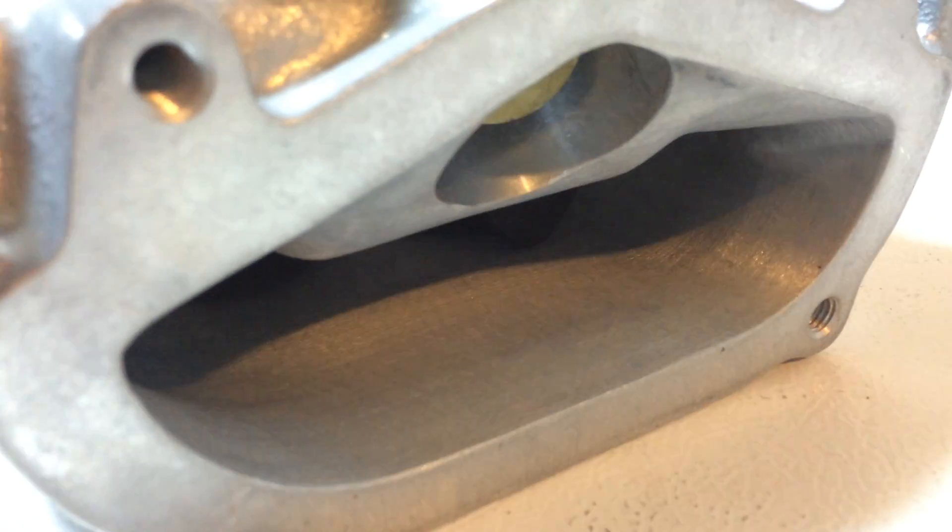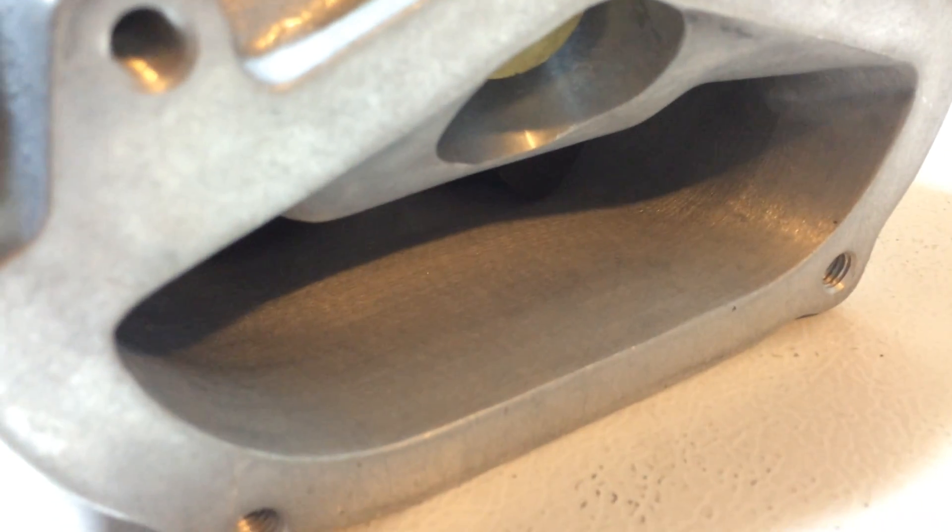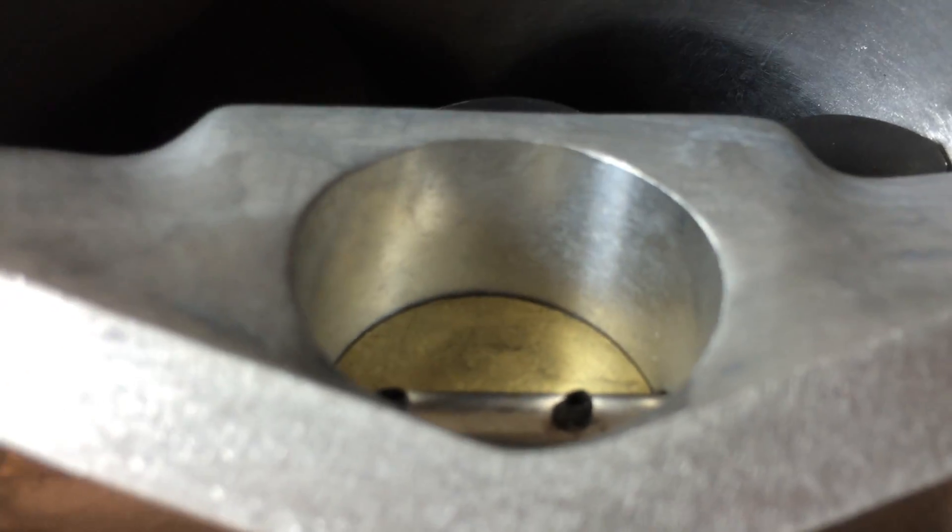I'm not sure if they ported the opening to make it bigger, but the surfaces have been smoothed out. Let me try to raise this up so you guys can see inside. You can see they've made it smoother and larger. Here's the bypass — that's what they have done to the blower.